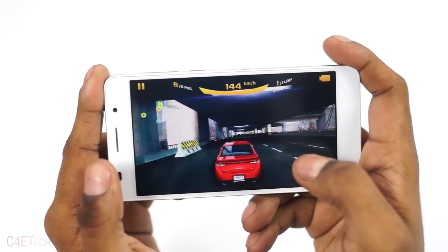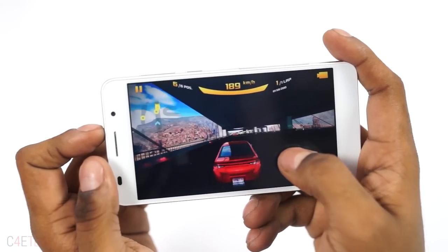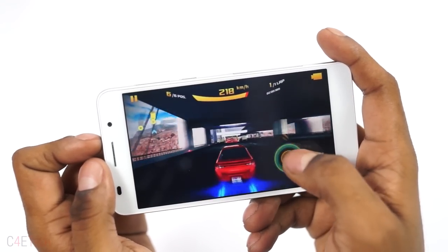The audio output via the internal speaker is average. While there is no distortion, the audio feels flat and the levels are just about okay.